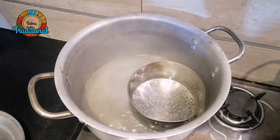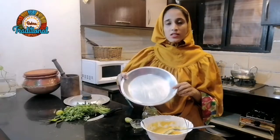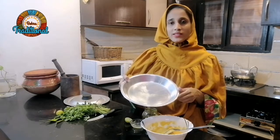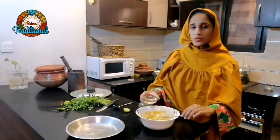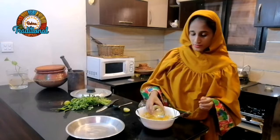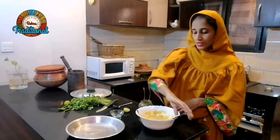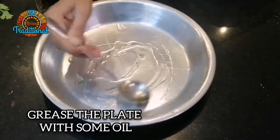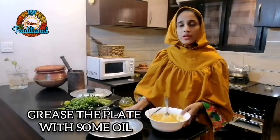First, we have put the water in the pot and put the dish in it. We will take a plate and put the dish in which you can mix in the mixer. Now we will add the mixer and mix it in.